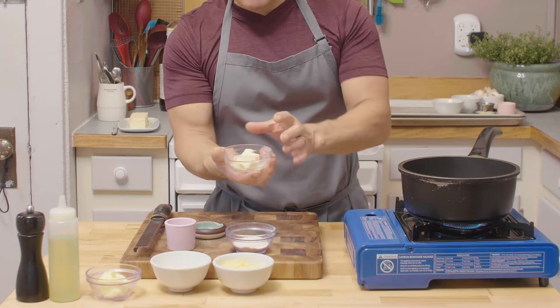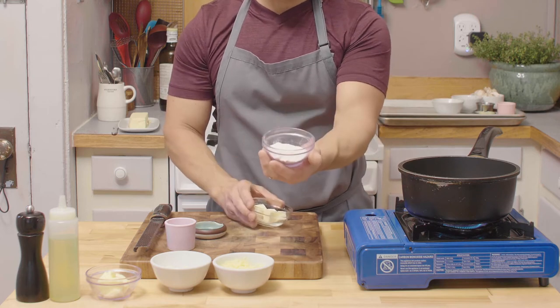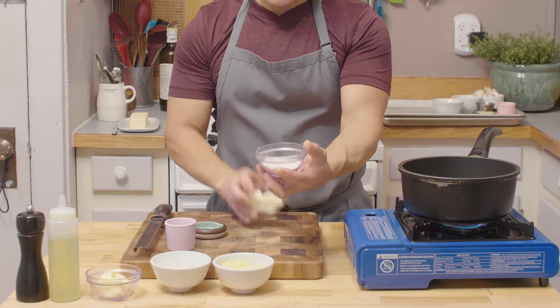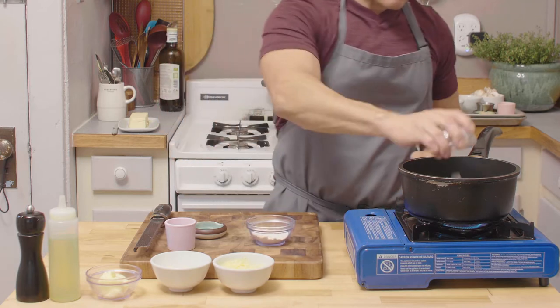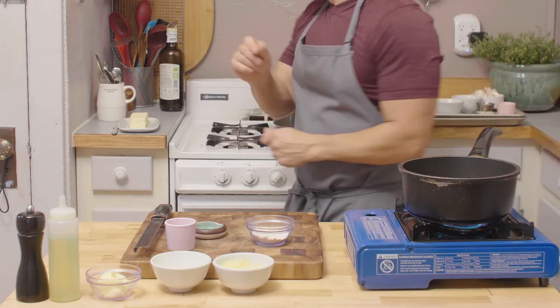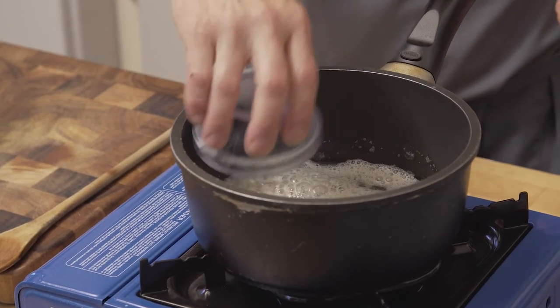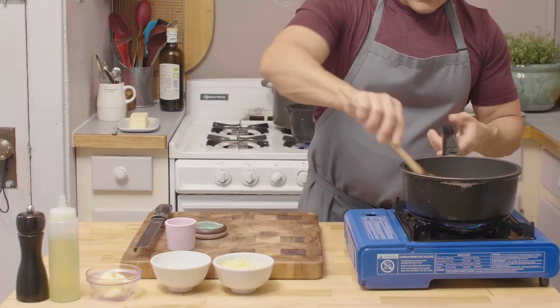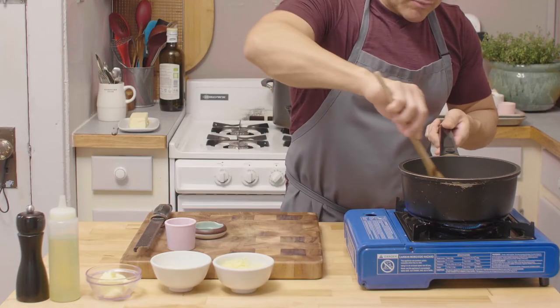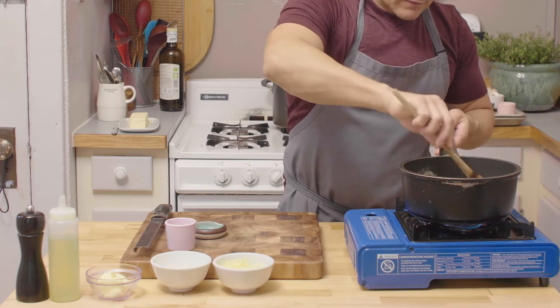While the milk is infusing, we're gonna melt butter and make a classical white roux. Really important: you put equal parts of fat and flour — 50 grams of each. We're gonna stir this up really well. Make sure your butter is fully melted before you add your flour. It's important to cook it for two to three minutes to make sure the flour cooks a little bit, because you don't want that flour taste.